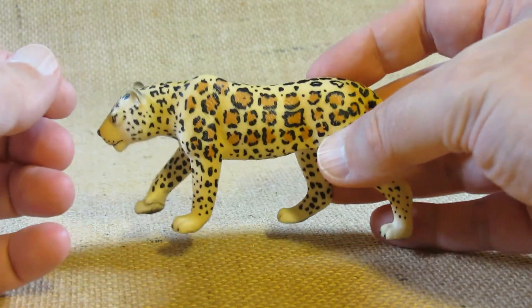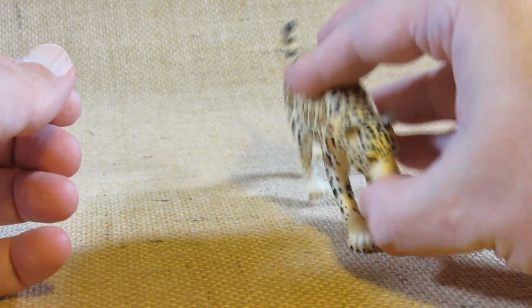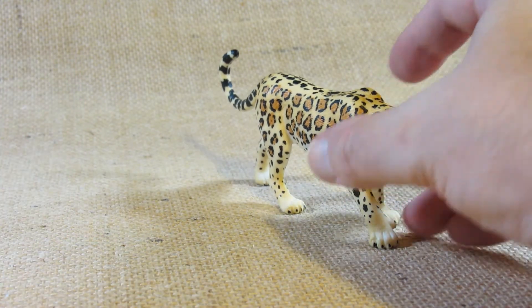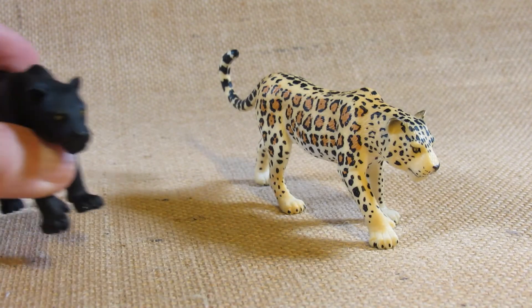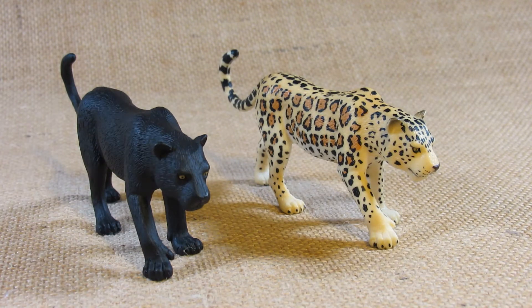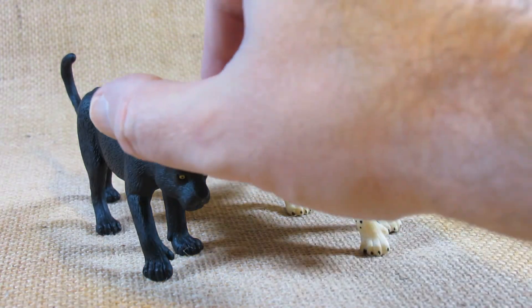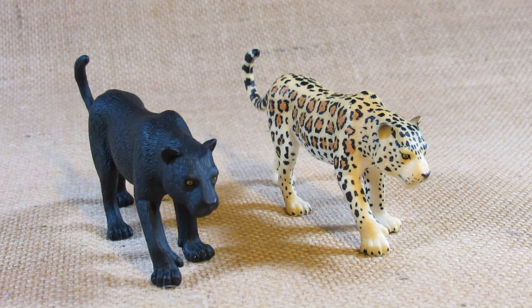Here's the leopard by Mojo HK Limited. I'd like to compare this with another figurine I've already reviewed — the black panther by Mojo HK Limited. If we look carefully we'll see that the mold is identical between the black panther and the leopard. That shouldn't be a surprise because black panthers are either all black leopards or they are all black jaguars.